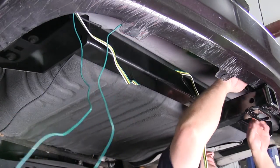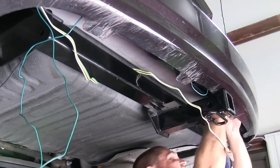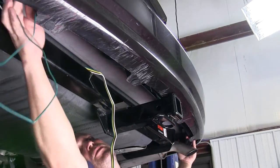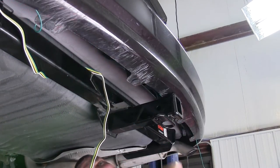Now we'll need to route our wires. Our green wire with the two plugs will need to route over to the passenger side. A good route for this is to put it behind the brackets that hold the rear bumper fascia in place. We'll also use a few zip ties here to help secure the wire. We'll also need to run the 4-flat over to the center of the hitch, again using a few zip ties to help secure the excess slack in the wire to the hitch.